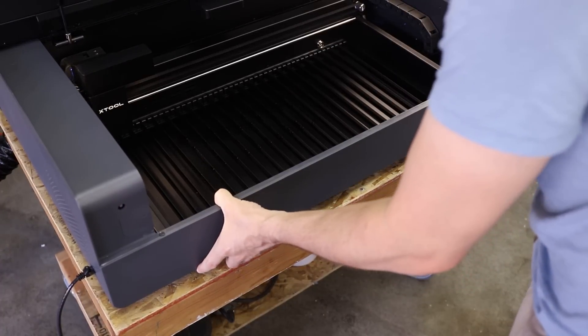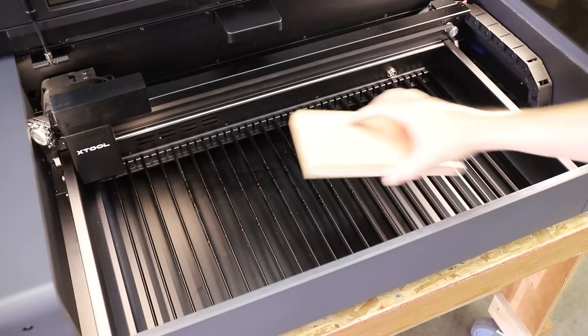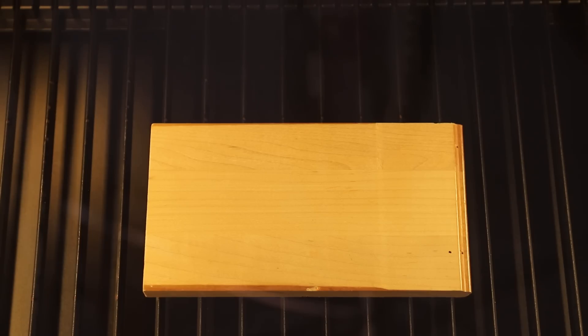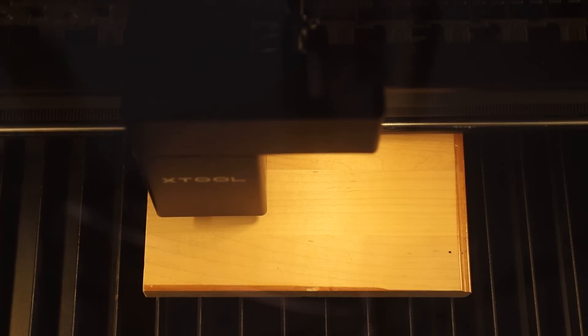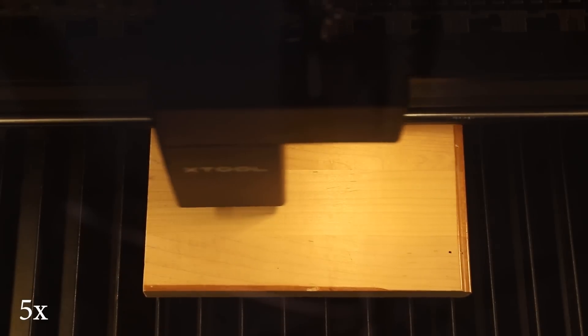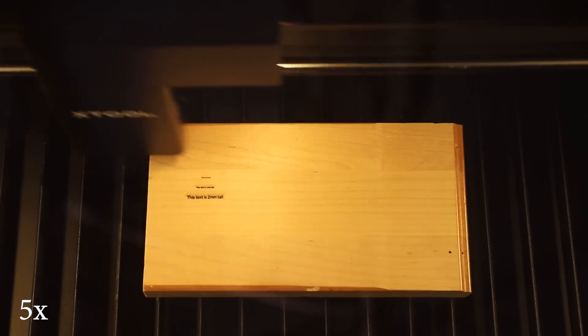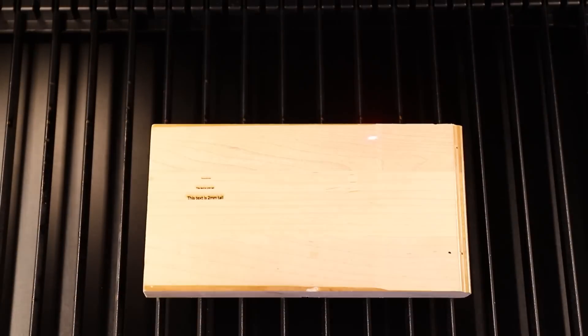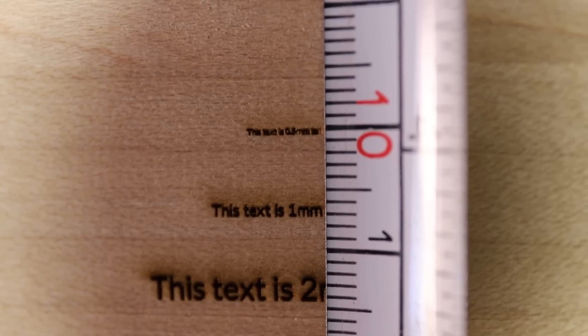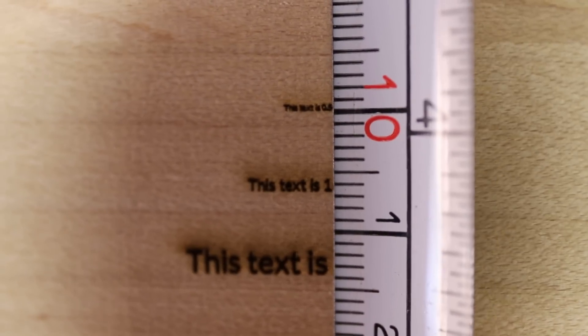Next I wanted to see how small I could engrave text. To test this out, I found a piece of maple hardwood with a fairly tight grain structure so that I could see clearly what the text looks like. I'm thoroughly impressed by these results. I think if I dialed in the settings a little bit more I could probably end up with slightly crisper text, but I think you can engrave very legible text on hardwood at about 0.75mm tall, which is about 30 thousandths of an inch.